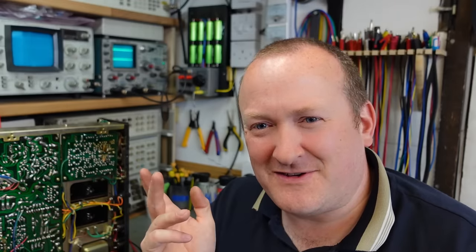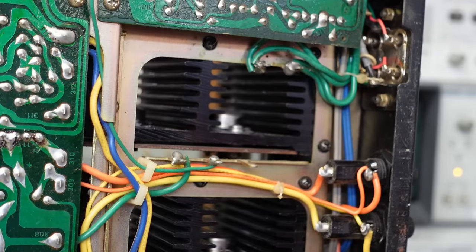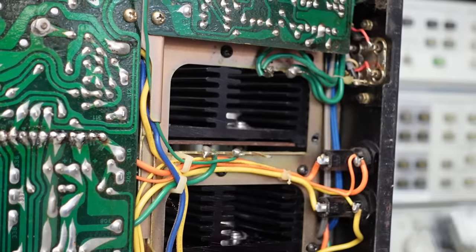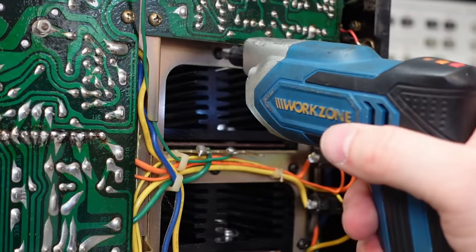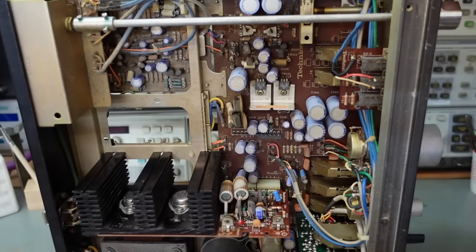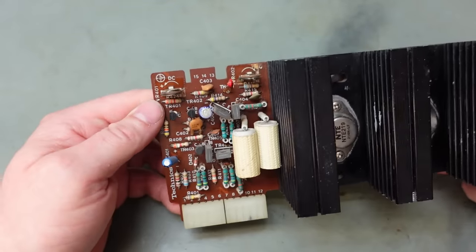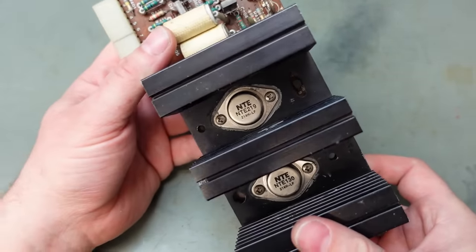I haven't quite decided the best way to go about this — do I repair it then service it, or service it then repair it? I think I'll take the amp module out first. This is the underside of the power amplifier module, and from what I can tell there are only three screws holding it in, so it should just pull out. This amplifier module's quite tidily built and I can't see anything visually wrong.